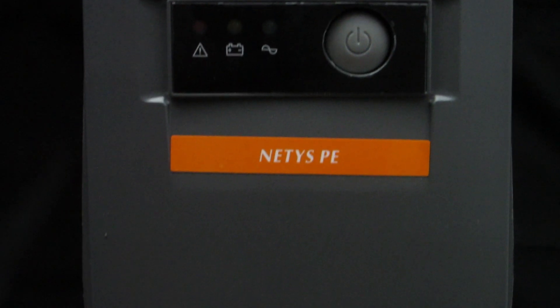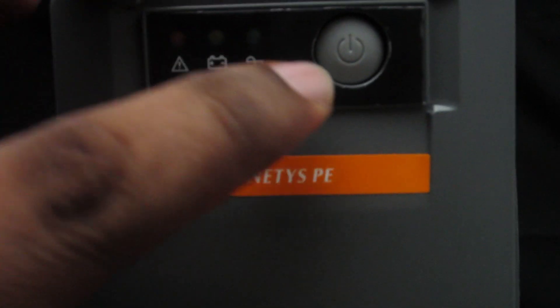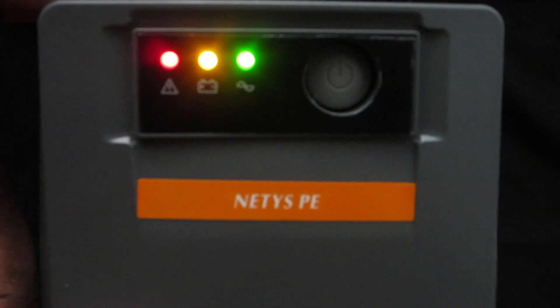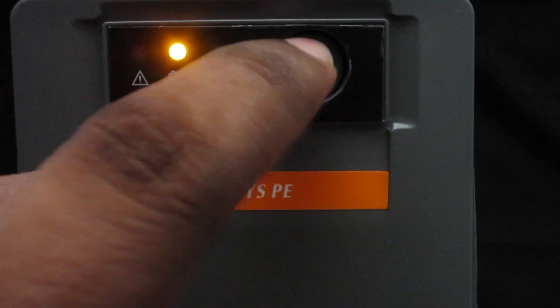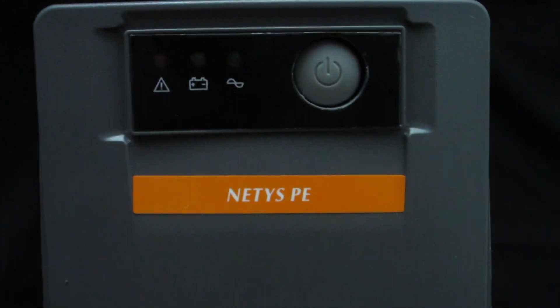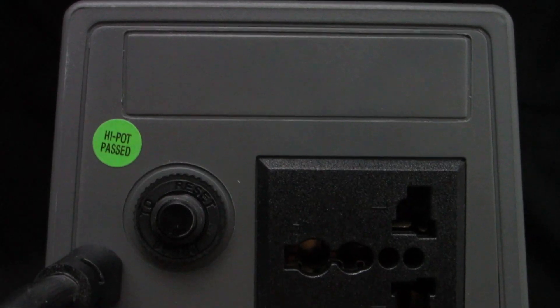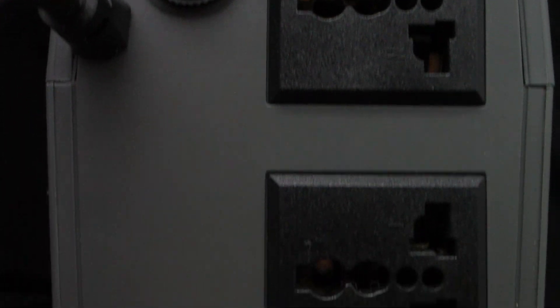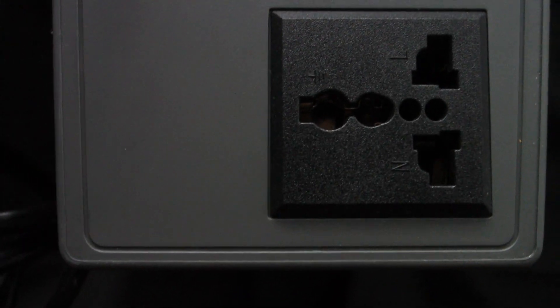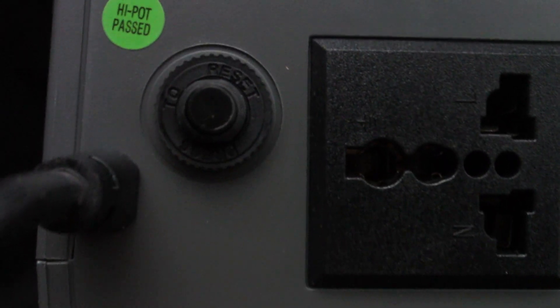This is the front of the UPS — pretty decent looking, build quality is good. Here is the rear side of the UPS with two universal outputs and a reset button.